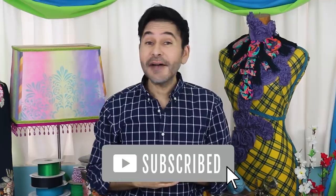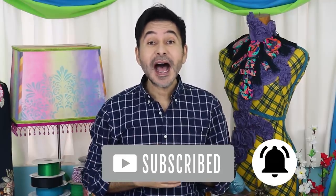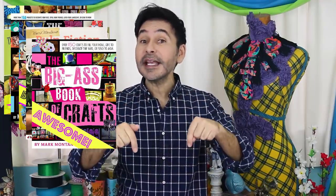Subscribe to my channel if you haven't already. Don't forget to press that notification bell so you know when I have a new video. Grab any one of my craft books — I know you'll like them — and I will leave a link in the description for those too. And I will see you next week. Bye!